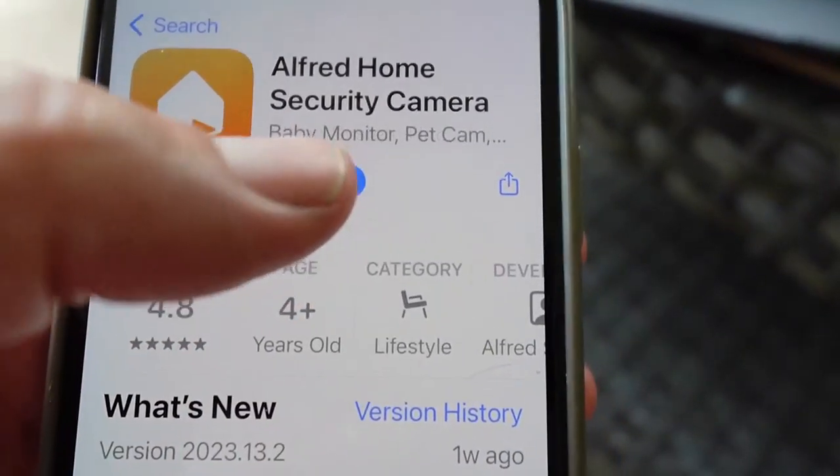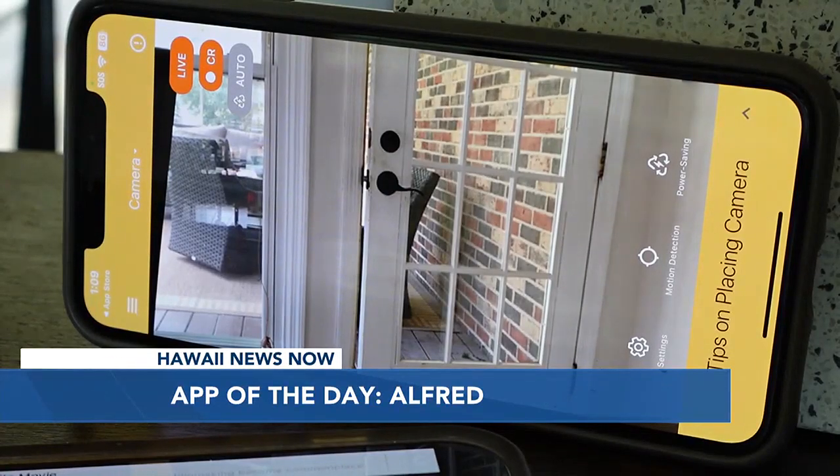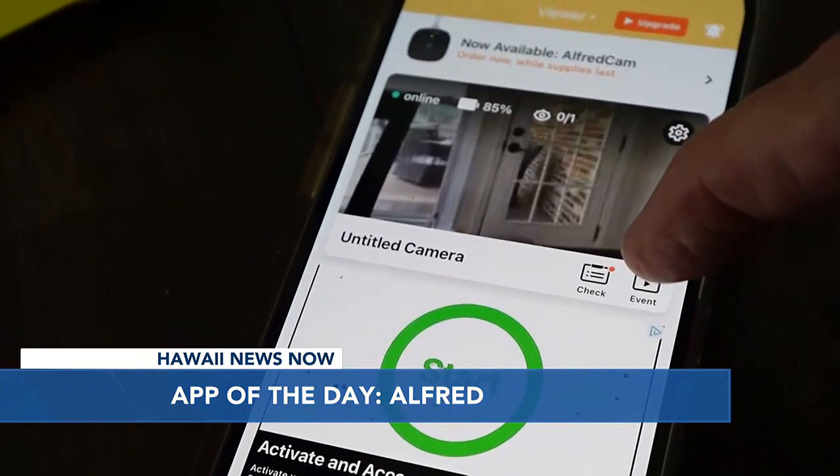Alfred turns just about any old phone into a live streaming web camera, perfect for placing in the kitchen when you're off on vacation. Here's how it works.